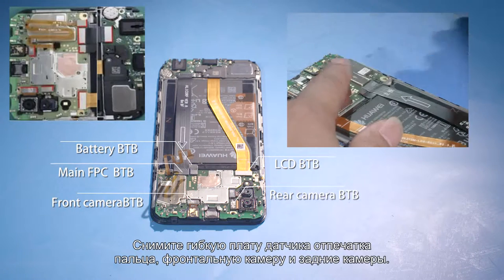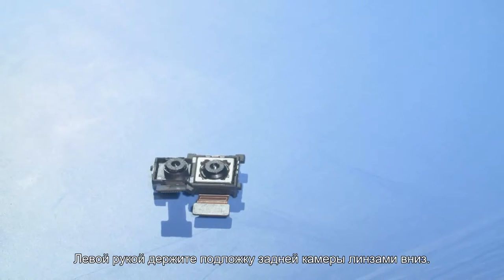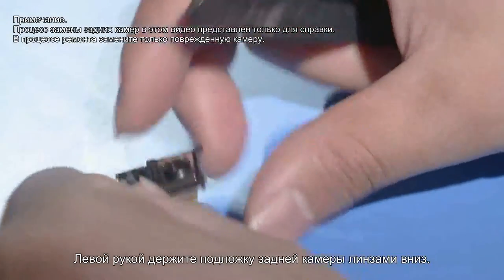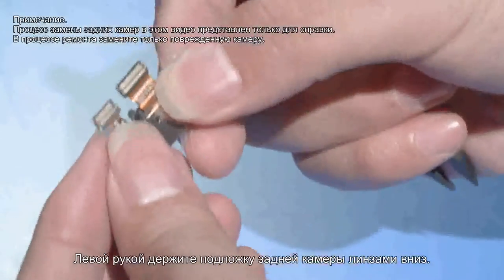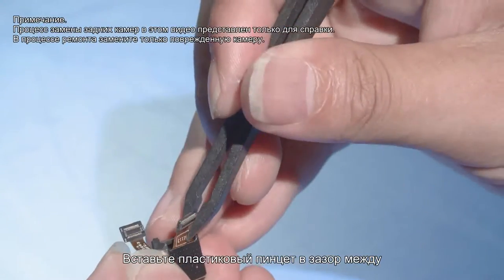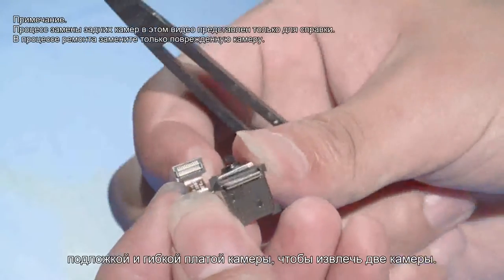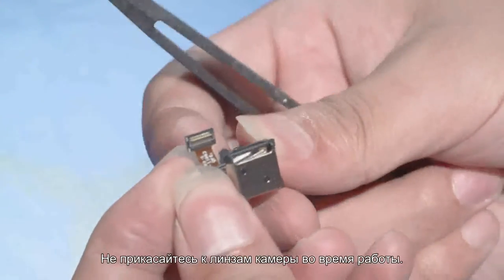Then remove the fingerprint sensor FPC, front camera, and rear camera. Hold the rear camera support with your left hand, face the camera lens downwards, and use the plastic tweezers to pry up the two cameras from the space between the camera FPC and the support. Avoid touching the camera lens during operation.